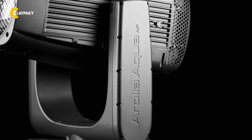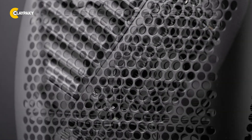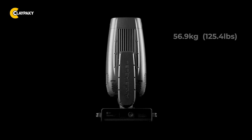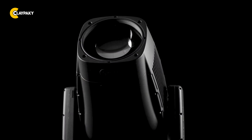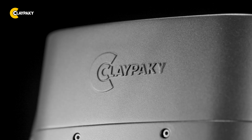Arola Aqua HP is whisper quiet in every mode, thanks to our advanced cooling system designed for quiet operation. Weighing 56.9kg or 125.4 lbs, it delivers the best power-to-weight ratio in its class, making it easy to rig, transport and maintain — perfect for demanding tours and large-scale events.